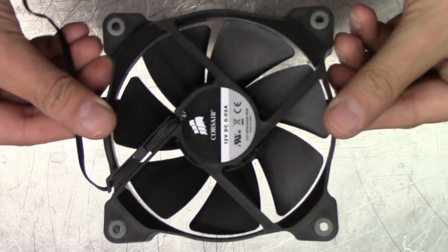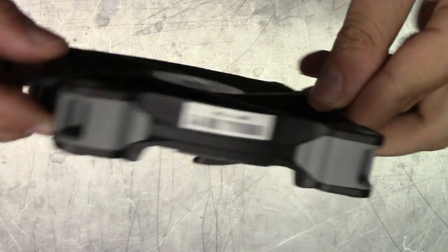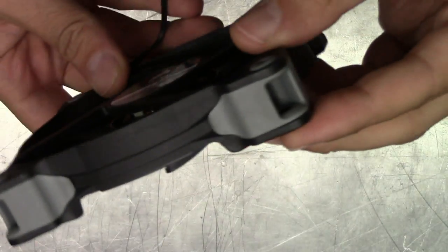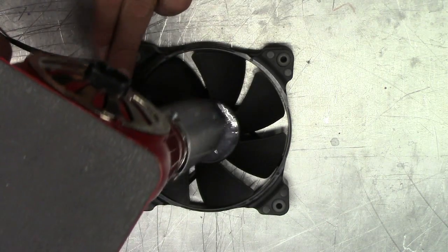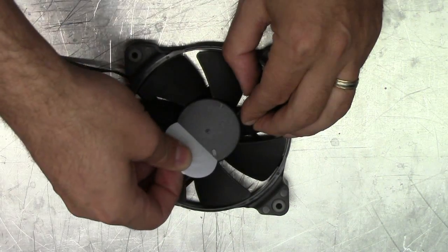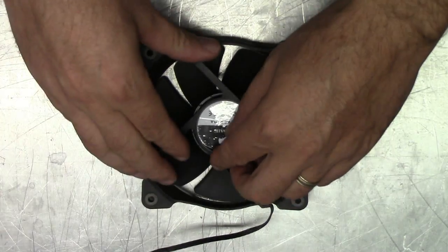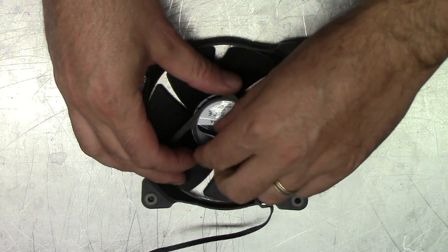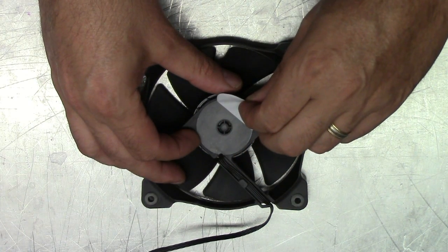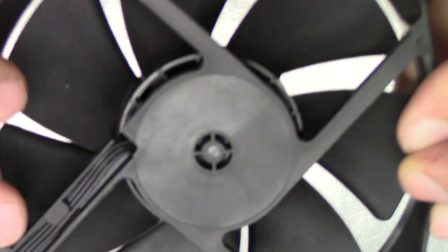The first thing you want to do is remove the adhesive labels from the factory by Corsair. I like to use a heat gun to do this so I don't have any adhesive glue left over — you can also use a hair dryer instead. You can get heat guns for around 80 bucks on eBay. Otherwise, you can pick the label off and use some soapy water to get the glue residue off. Just take care that you don't get anything inside wet.